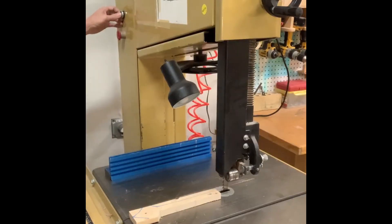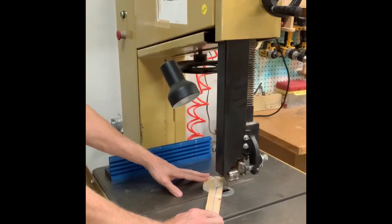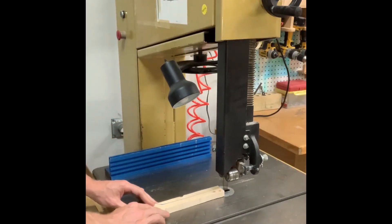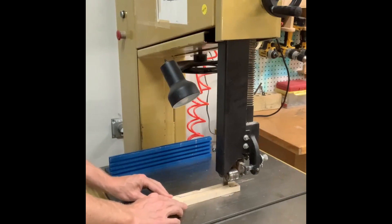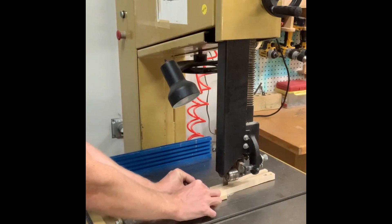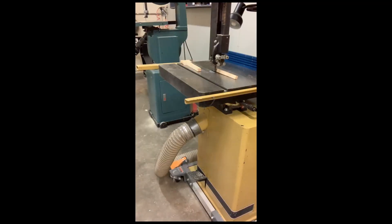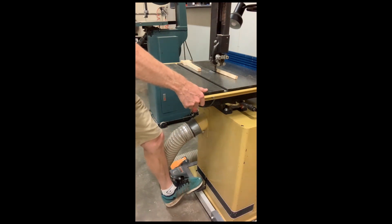Use the start button to begin cutting. Slowly move your piece along the cut line. This saw takes a long time to stop. Apply pressure to the stop pedal with your foot until the blade comes to a complete stop.